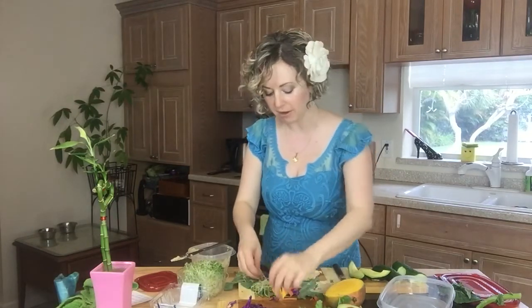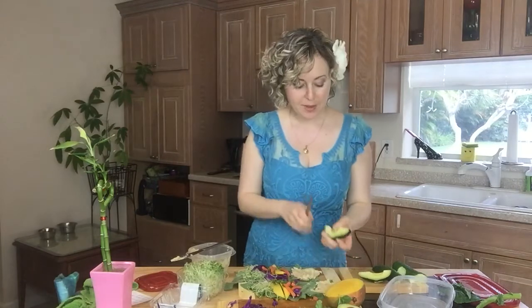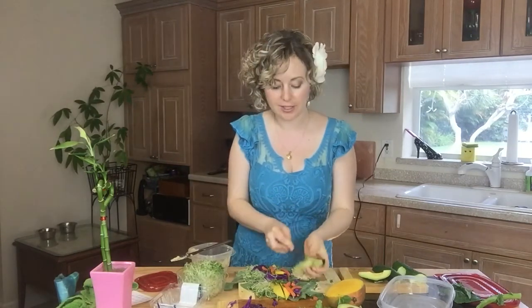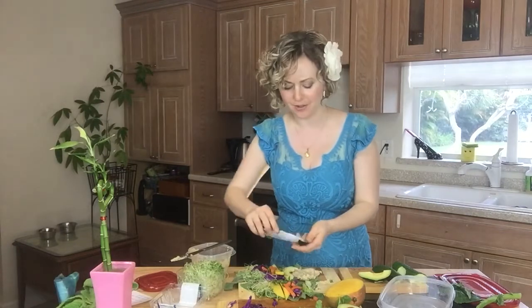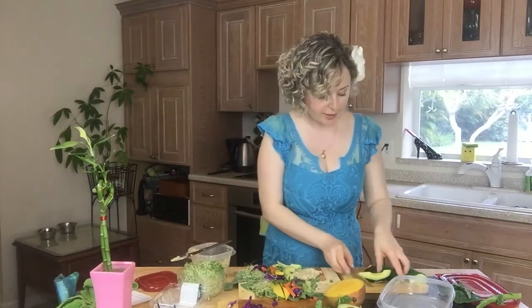I have carrots — I just roughly chopped them, but you can get them already shredded. See, already more than halfway done. I have avocado and I love avocado because it's a really good source of potassium which decreases bloating, and it's just yummy. Who doesn't like avocado? If you don't like avocado, go ahead and skip.